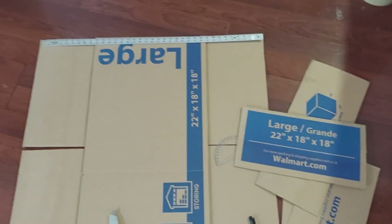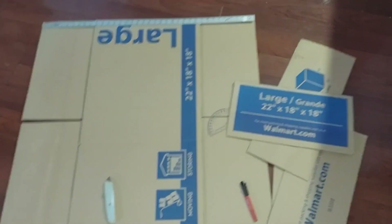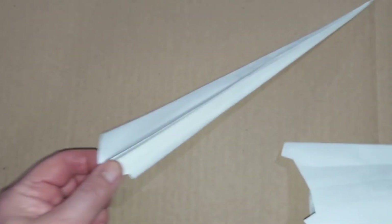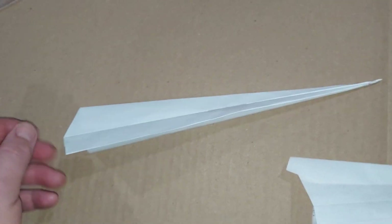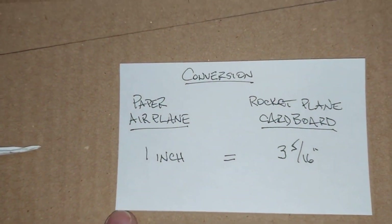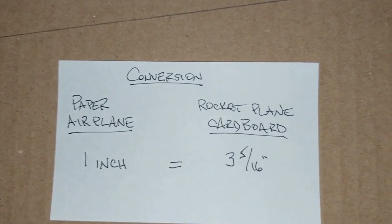I'm starting this project by cutting up a large box from Walmart, using the large pieces to make both the wings and the horizontal stabilizers. I made a couple of paper airplanes to see which one held itself better when thrown from behind — simulating where the rocket engine would be — and able to tolerate rocket speed. The narrow design worked much better, so I'm going to use those dimensions. The conversion I used is one inch of the paper airplane equals three and five-sixteenths inches on the cardboard. You can see the pencil lines — this will be the main wing on top.